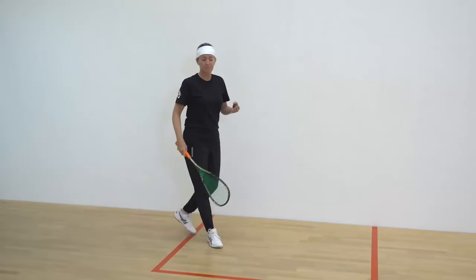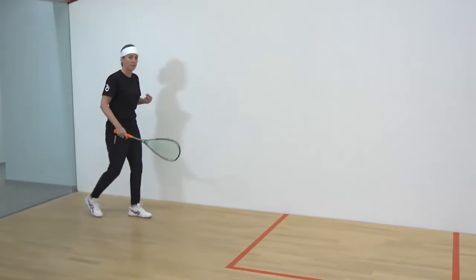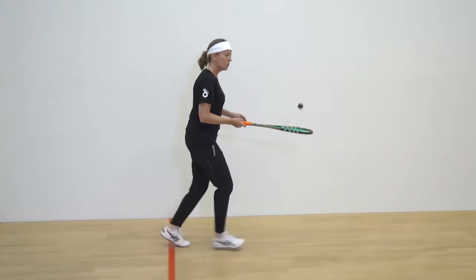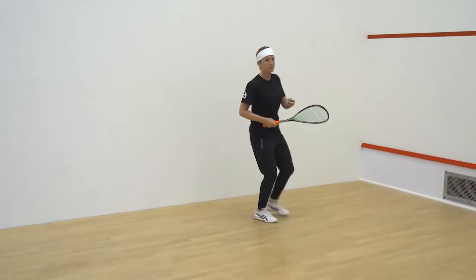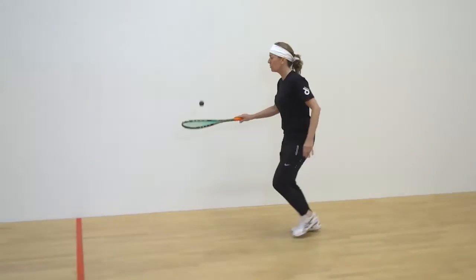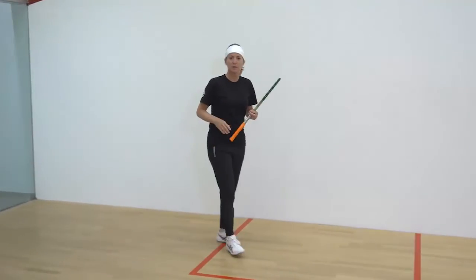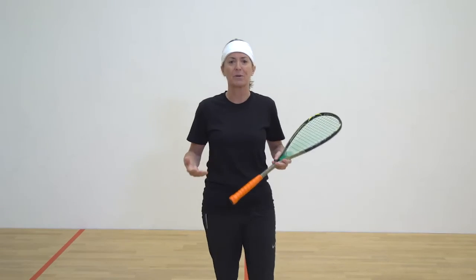Once you do that, I want you to try and do it while jogging. So you're going to still try to control the ball while you're jogging. Keep trying to control the ball while you're jogging. So that's going to be your work today on top of some of the other drills that you've done. And we're going to keep going through the lesson.